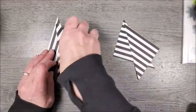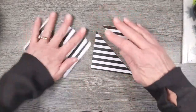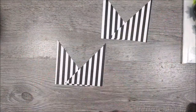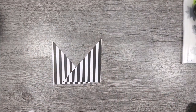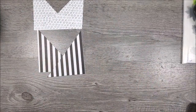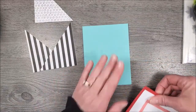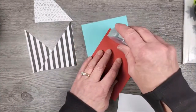So we have these four pieces — two would go together and then the other two would go together. We're going to make a pocket card, so these diagonal pieces are going to be the pockets. We have a four and a quarter by five and a half inch layer of Coastal Cabana, and I'm going to add a layer of red to this — that's four by five and a quarter. Those should layer together nicely with a little bit showing.